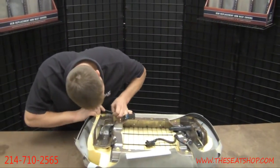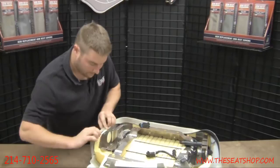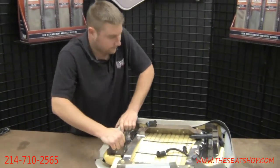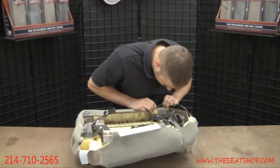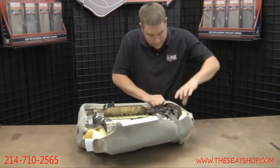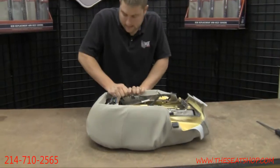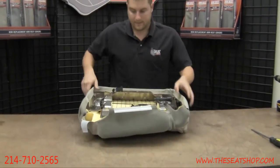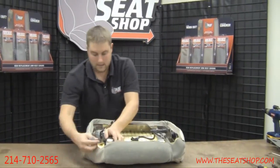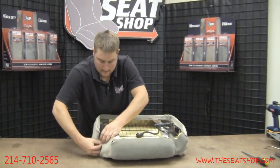Just work your way around one side, and then the other. Next thing you do is one of the back clips. Go ahead and compress that foam again, just roll that clip over. A couple more clips on the side.